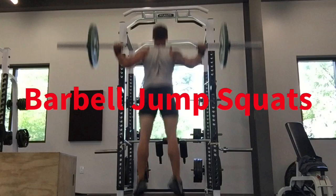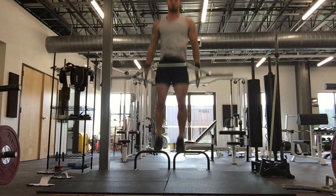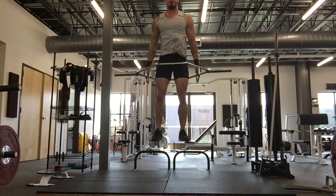This is a barbell jump squat. This is probably the most important ballistic, high-threshold exercise that I employed throughout my career. This is an alternate version using a trap bar. We're landing in a soft knee position, hips back, extending fully, and retrieving the foot into dorsiflexion before ground contact.